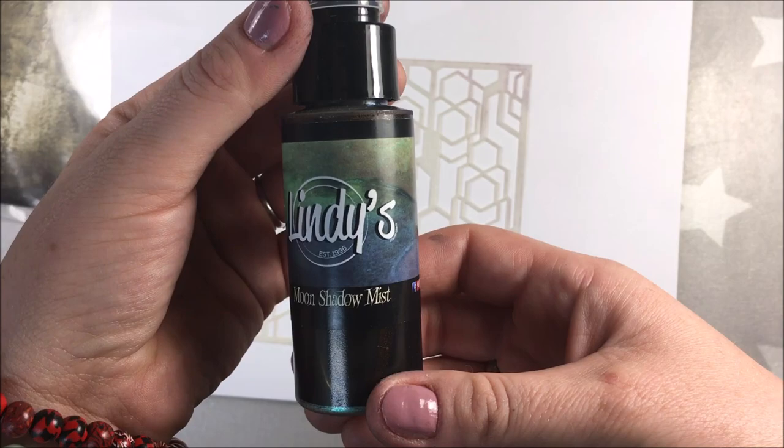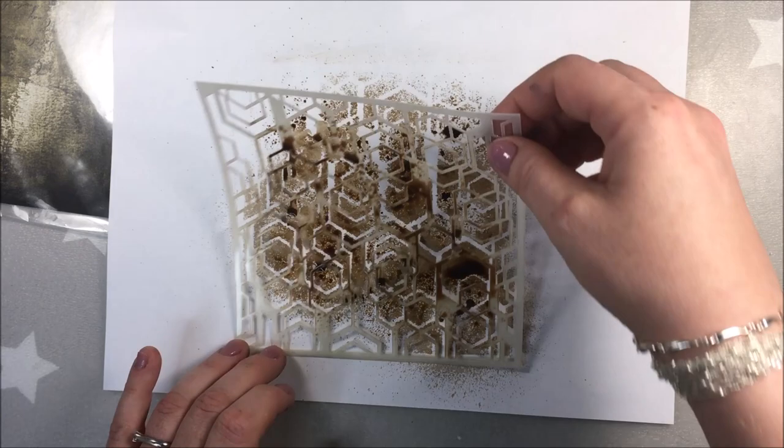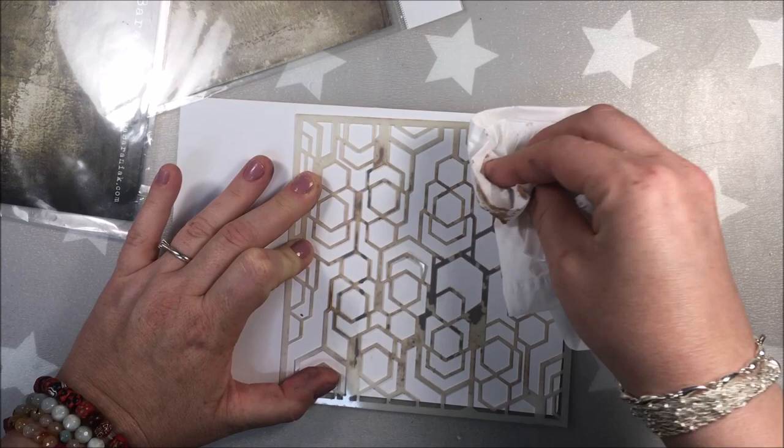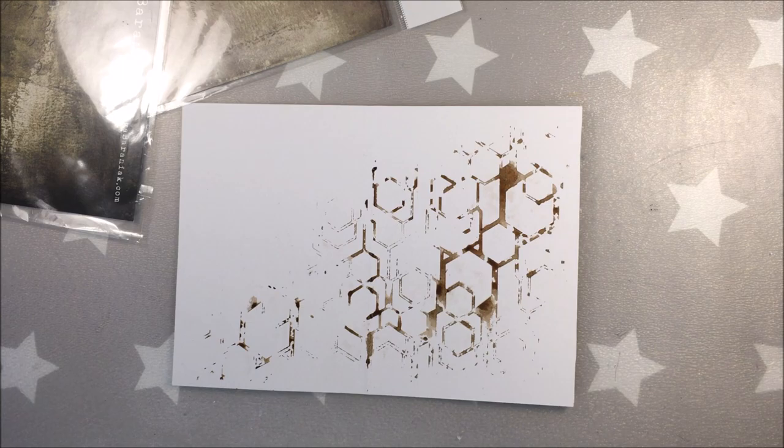Here I'm spraying stencil 59 with Tawny Turquoise — it's a Moonshadow Spray from Lindiskang. And I'm gonna be doing a reverse stenciling. So I'm dabbing off the excess of the paint from the borders because I don't want to have borders on the page. I'm flipping the stencil over and with the tissue I'm pressing it onto the page, and like that I have a reverse stenciling image on the page.